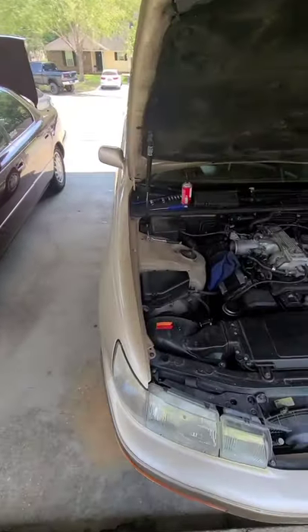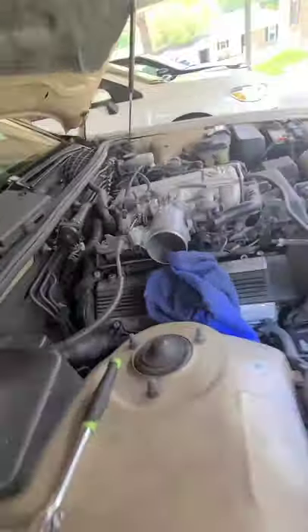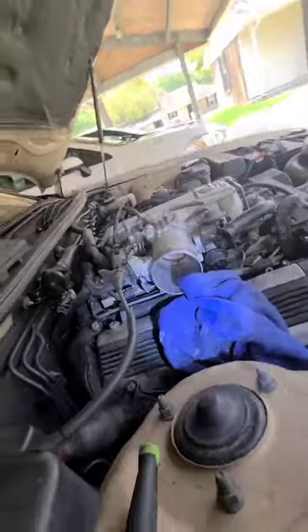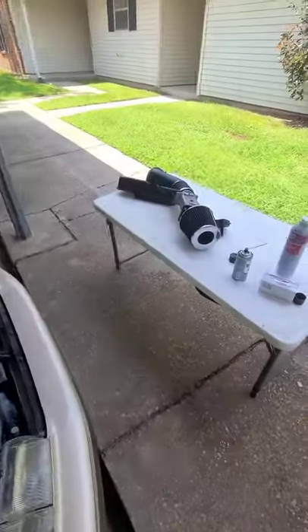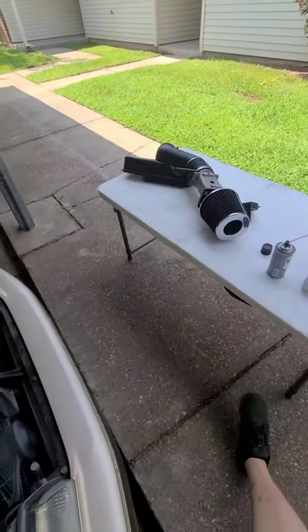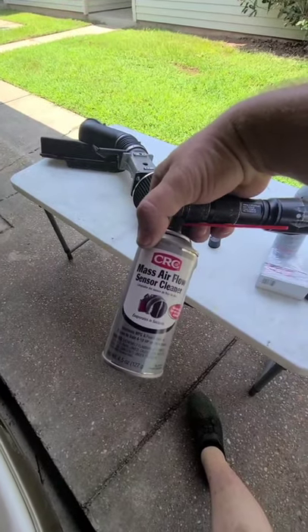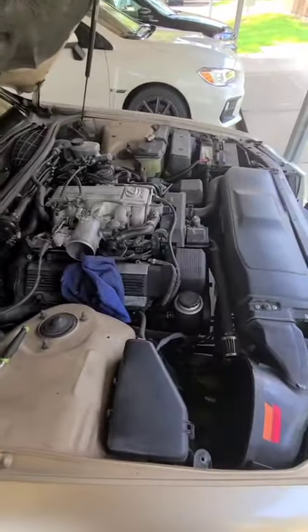I'm going to clean this throttle body right now — it's kind of dirty in there, you can't really see it but we're going to get it cleaned out. I've already sprayed down his mass air sensor and got it letting that sit — letting that liquid evaporate because you don't want to start the car up with that cleaner still on it. We'll let that sit for 30 minutes and then I'll show y'all where the charcoal canister is and what I'm going to do there.